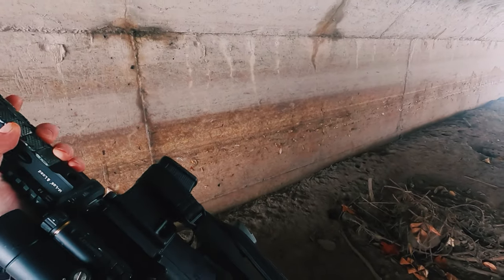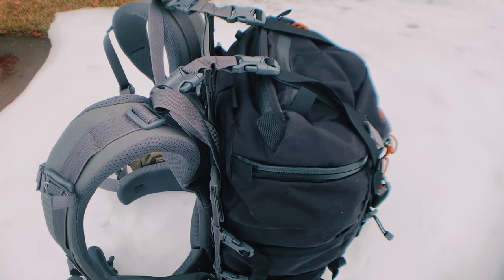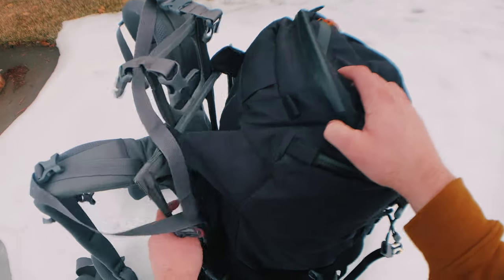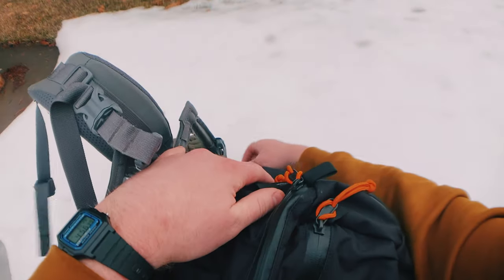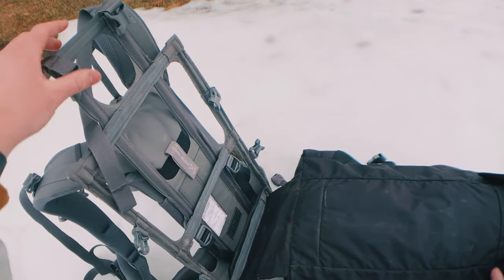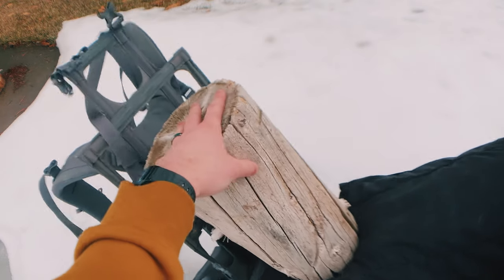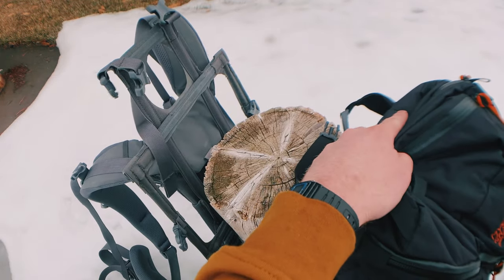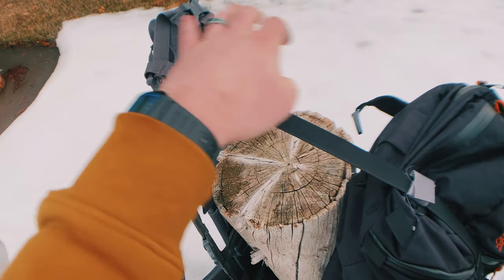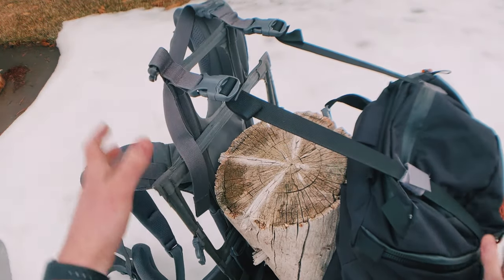The big question with a bag like this is whether the overload feature is actually worth anything or just a gimmick. It is not a gimmick — the overload feature is incredible. It's the closest you can get to having a flatbed on the back of your backpack. I've hiked out firewood, rifles, sleep systems, and tents — sometimes all four — while still using the full 50 liters inside. So even though this is technically a 50-liter bag, it really functions like a 100-plus liter bag depending on what you're packing.